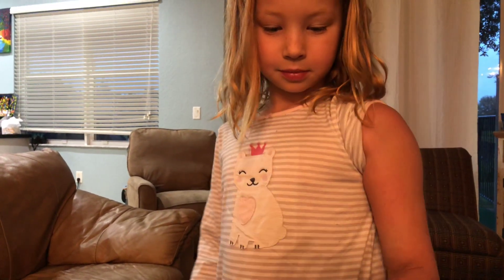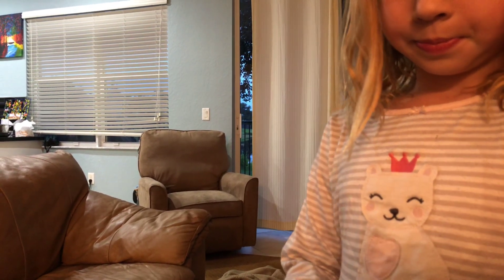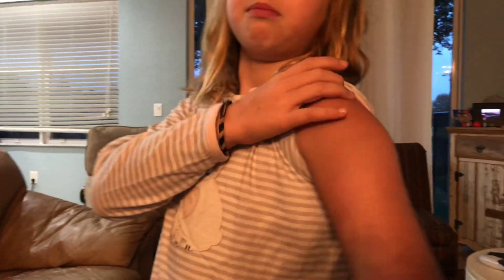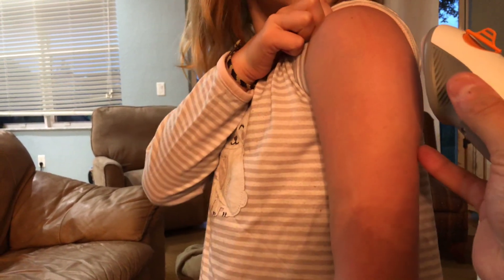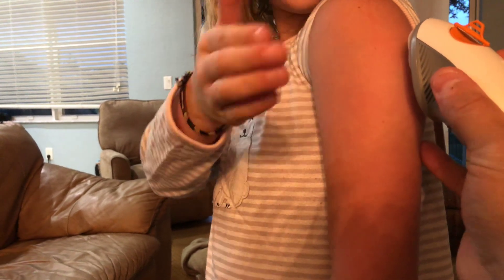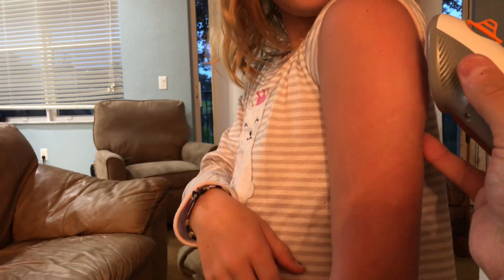So take off the adhesive backing. This is actually my first time putting my G6 on my arm, right there. I'm going to go down to the left — let me lift up. Okay, good.